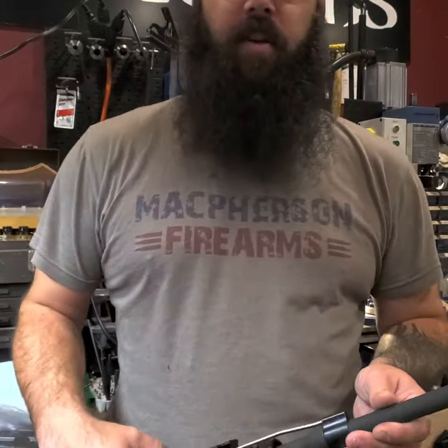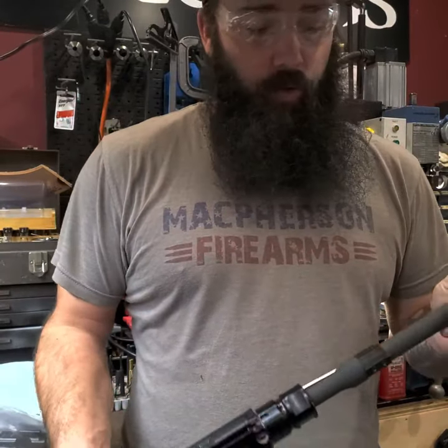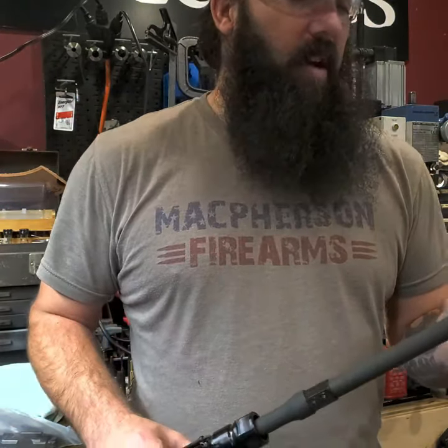Hey guys, it's Vinny with McPherson Firearms here bringing you a Tech Tuesday event. Today we're going to go over how to pin and weld a 14.5 inch or shorter barrel to make it legally 16 inches in length. For it to be considered a rifle length, or classified as a rifle by the ATF, it has to be 16 inches in overall length.